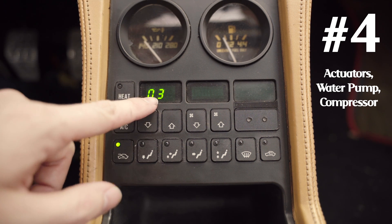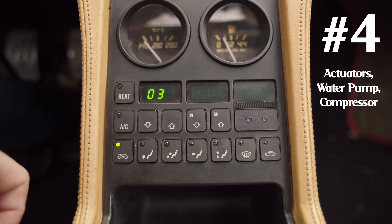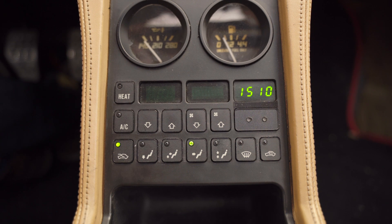Check through the document — it will tell you what all the modes do and what the temperature values mean. This is the fourth and final test. To return to normal operation, press the heat button again and the system will power back on normally. Hopefully that was helpful. If you have any issues with the climate control, feel free to post them in the comments and I'll do my best to answer them.